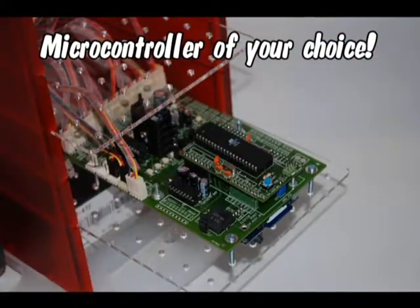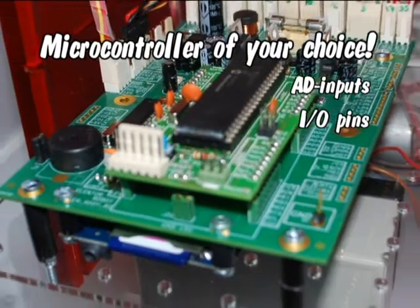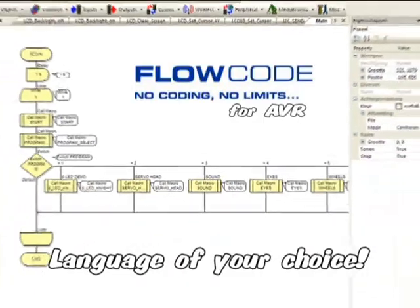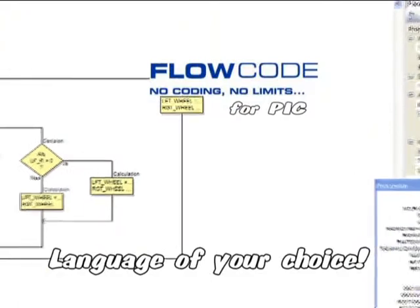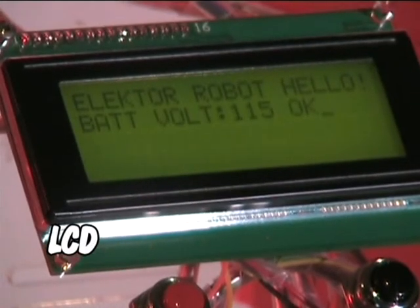An AVR, a PIC, or any other microcontroller with a few AD inputs, some extra IO pins, RS232 and an I2C bus. The programming language is entirely of your choice: C, Flowcode, BASIC, or any other language that's compatible with your microcontroller. It is equipped with an LCD.